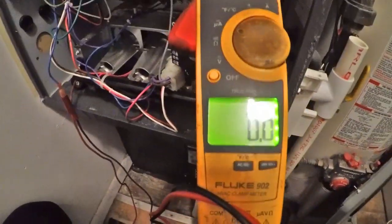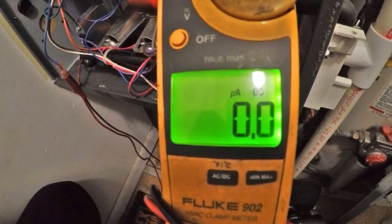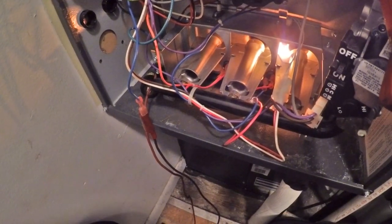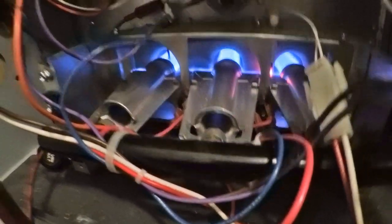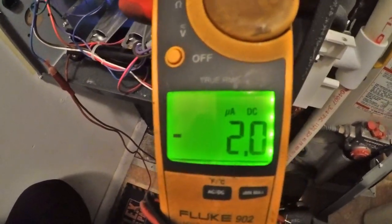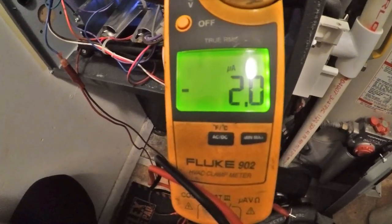We're going to read the milliamps on the meter again since we cleaned it — first getting ready to light. There's our flame signal. A dirty flame sensor is going to cause your furnace not to come on and stay running.